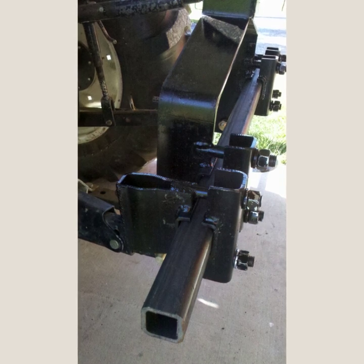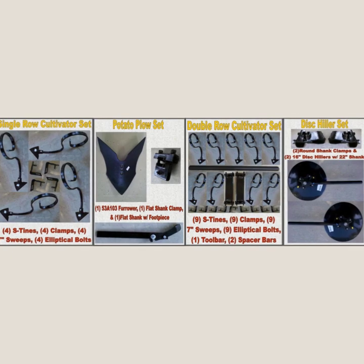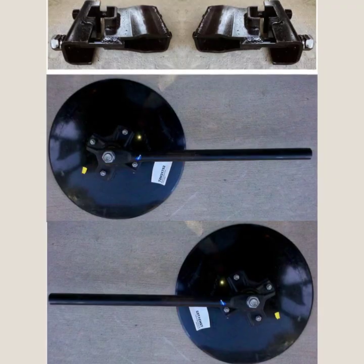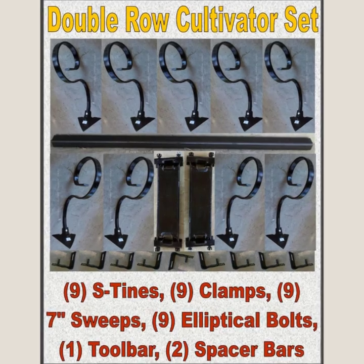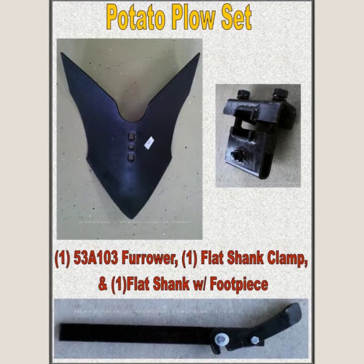Once you have a bundle with a three-point hitch and a toolbar, all you have to do is add sets to your bundle. We offer a disc killer set, a one-row cultivator set, a two-row cultivator set, and a potato plow set.